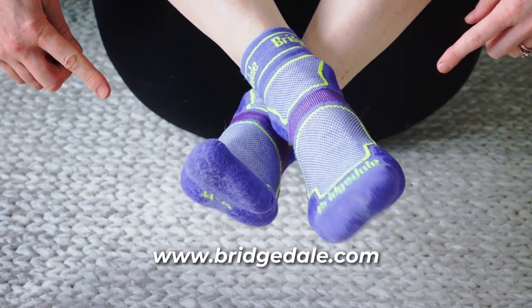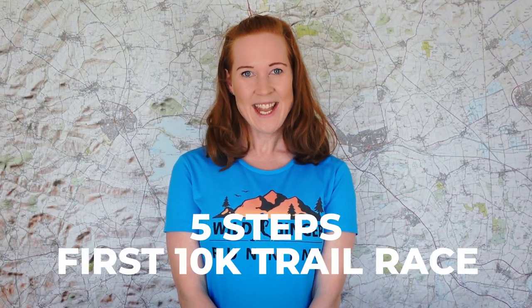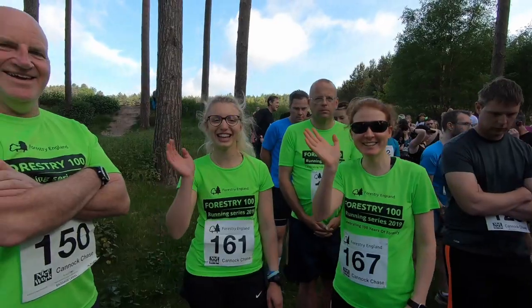Hi, I'm Claire from Wild Ginger Running, and I've teamed up with Bridgedale and their new range of trail running socks to bring you my five steps to your first 10k trail race, including what to wear, what to eat, and my six-week training plan for beginners going from 5k to 10k off-road.